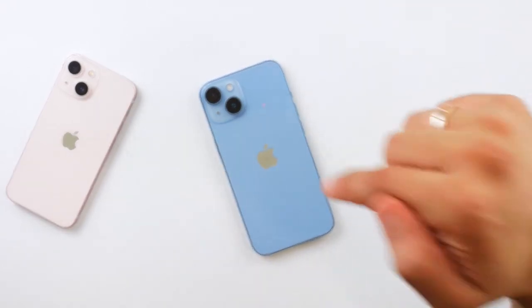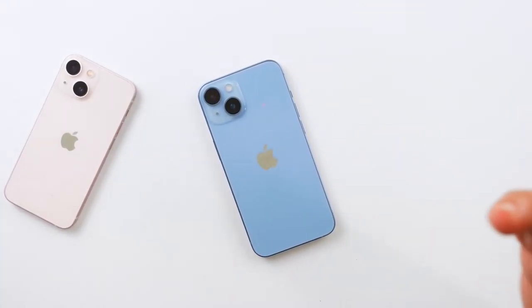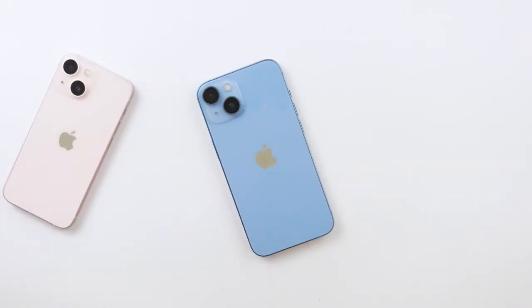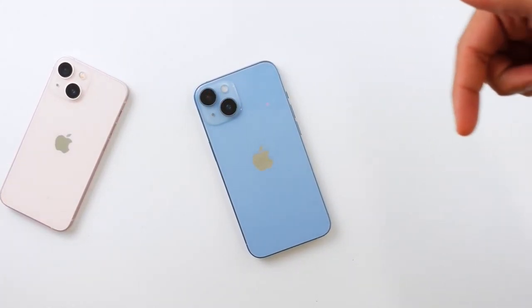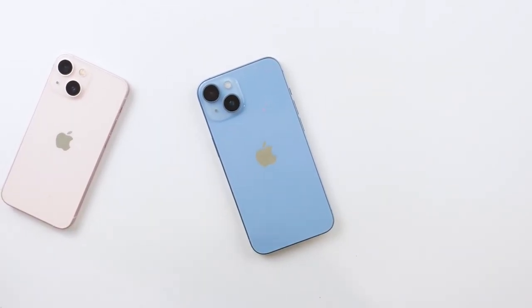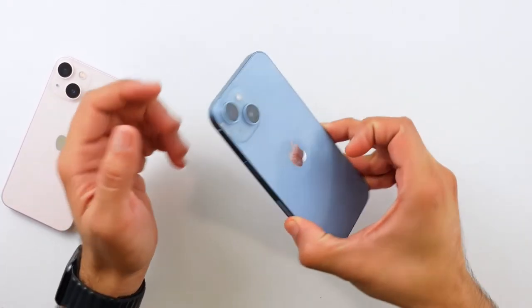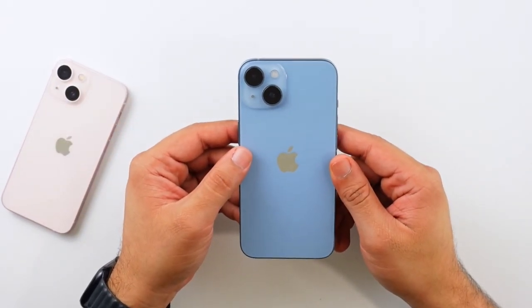That's going to be it for this one. If you have any questions about the iPhone 14, feel free to ask in the comments below. Links to the phone, accessories, and filming equipment are in the description — using those links really does help me out. Follow me on social media — handles are on screen and linked below. Subscribe for more iPhone 14 and 14 Pro Max content. Thanks so much for watching — I'll catch you in the next one.